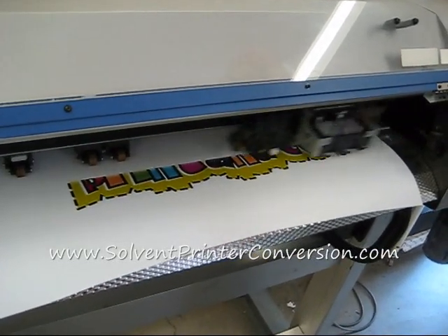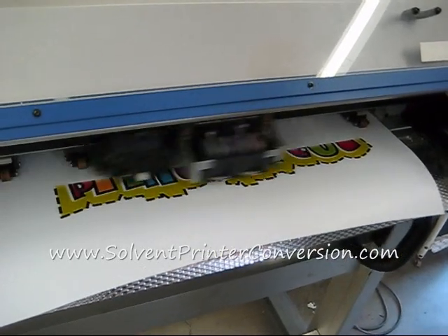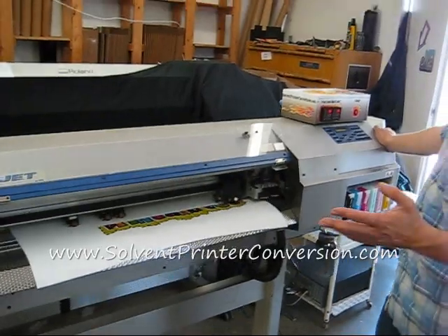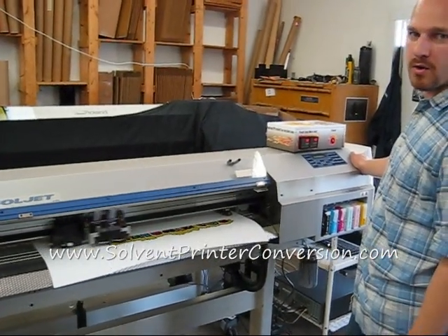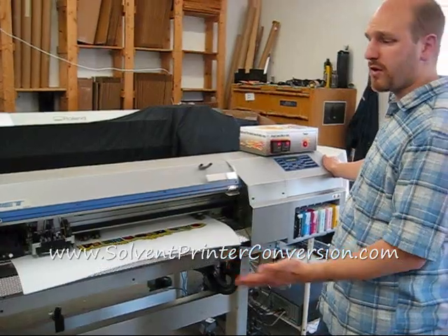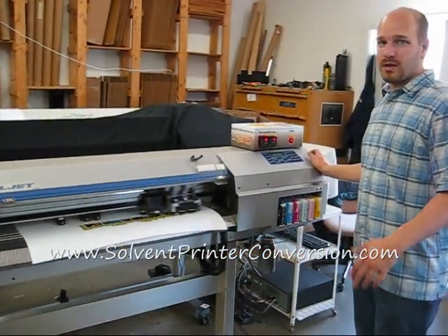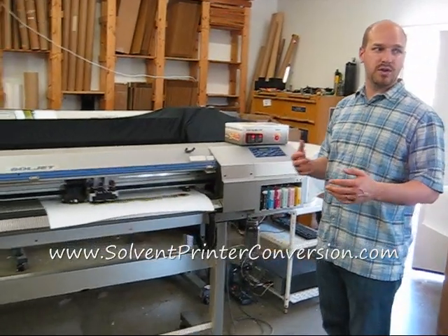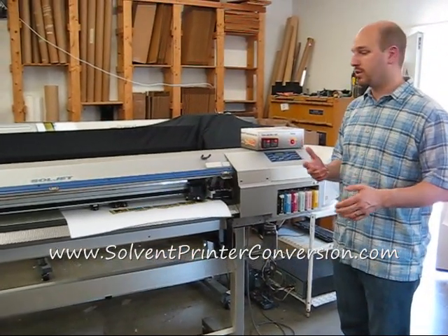With this machine you can expect print speeds — it's not a racehorse, but it will get the job done. You can expect print speeds of 20 to 30 square feet an hour on the common modes that we use between 360 and 720 dpi. That's not as fast as a new machine, so you have to look at your business model and see what kind of volume you are really going to need to produce.